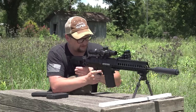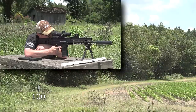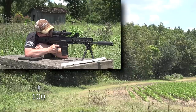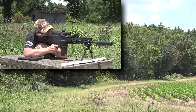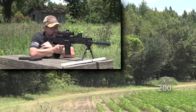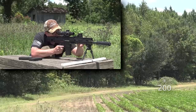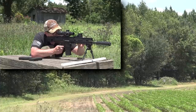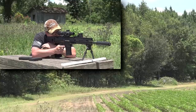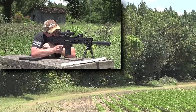We're zeroed at 200 yards. Chad is spotting, running a Leupold Mark 4 spotter with a tactical milling reticle. Let's have some fun. At 100, I shouldn't have to spot. We are running a 200-yard zero, so our hanging gong should be dead on the money. Showing a 0.23 right wind hold. I'm going to dial that in, give it a slight hold right, and send it in, hopefully center mass. Center mass — right on the money.